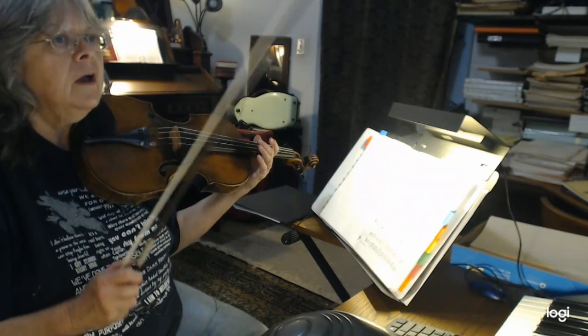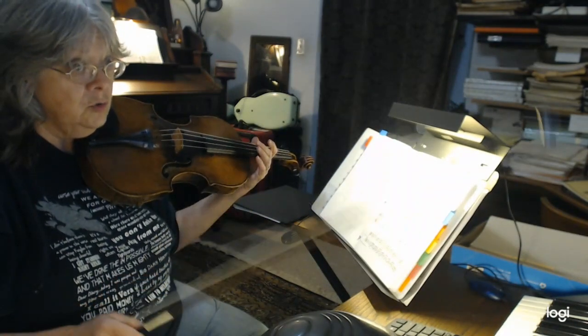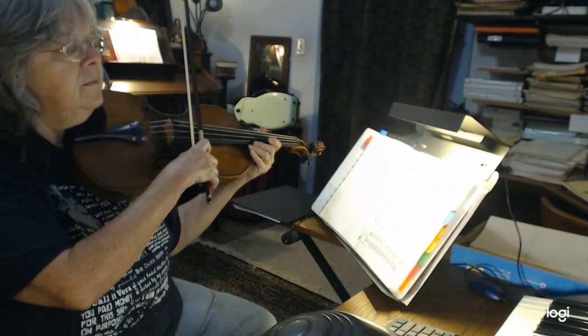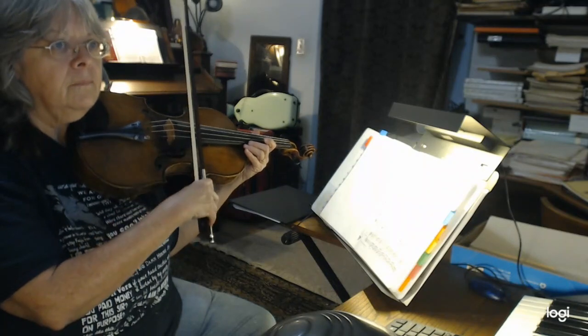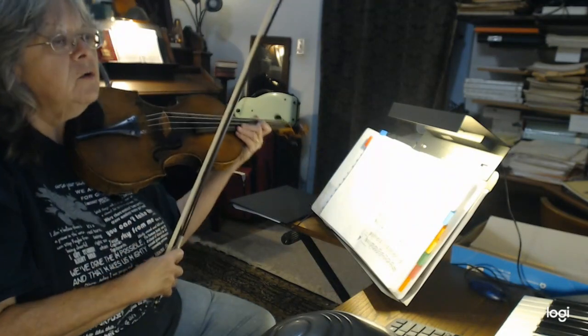This is the melody top line. About one-E-and, two-E-and, one-E-and, two. Lower half of the bow, so you're going to be going — just using your forearm, right here at the lower part of the bow.